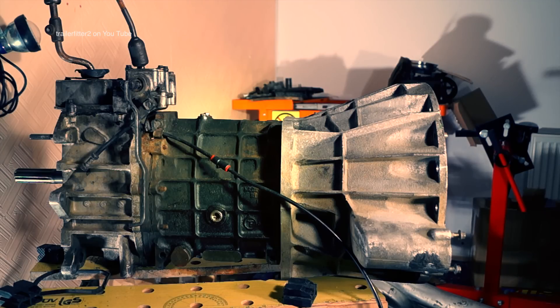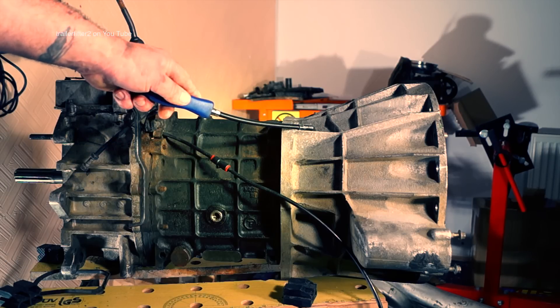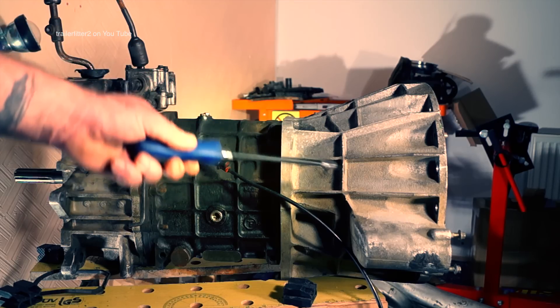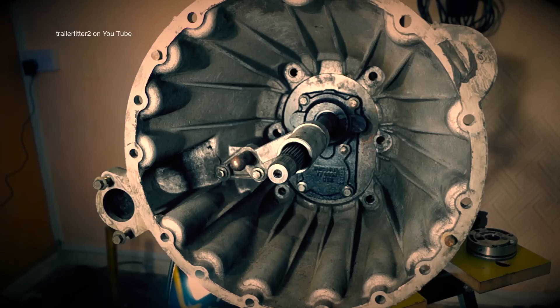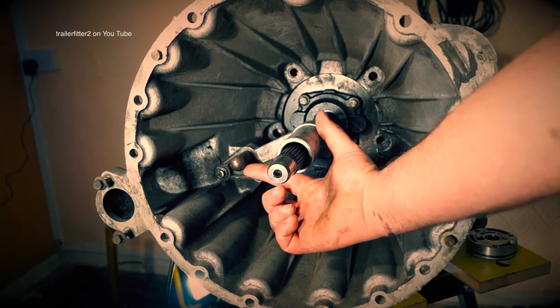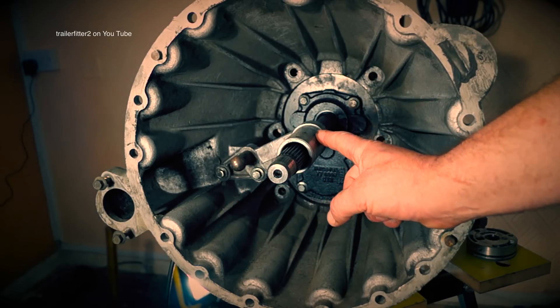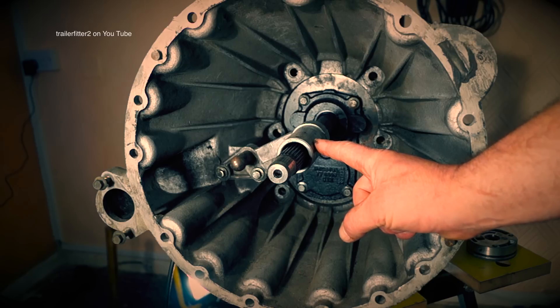Let's have a look at the R380 gearbox from the outside. First, the bell housing — not sure why it's called that. On the bell housing we have the clutch slave cylinder housing just here. Looking into the bell housing, we have the pivot for the clutch fork, bolted here. This is where your release bearing will run for releasing your clutch pressure plate.